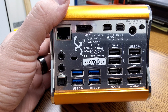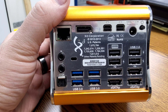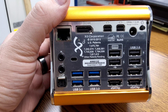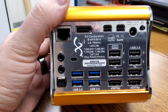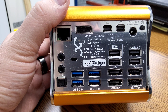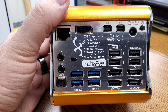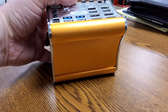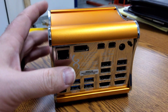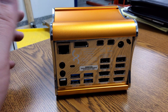The barrel jack is really interesting because it says 12 to 24 volt, so you can pretty much run this on any NUC power supply that's out there. I tried my NUC box from GMK Tech and the 12 volt power supply that it came with works perfectly fine. One thing I dislike is it doesn't have any feet, so I might have to put rubber feet on it.